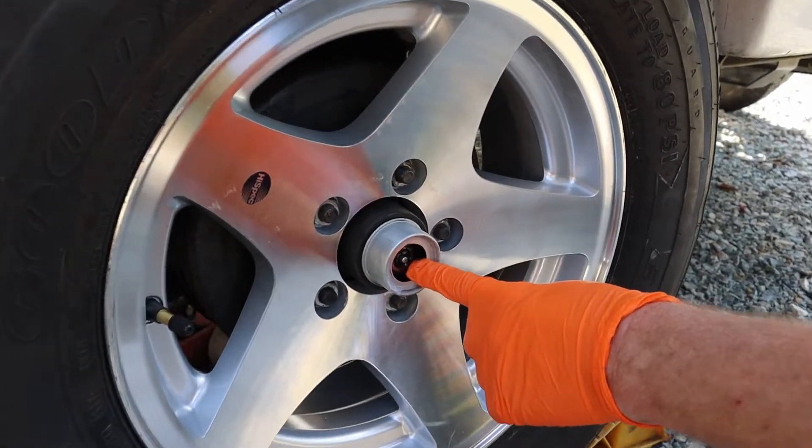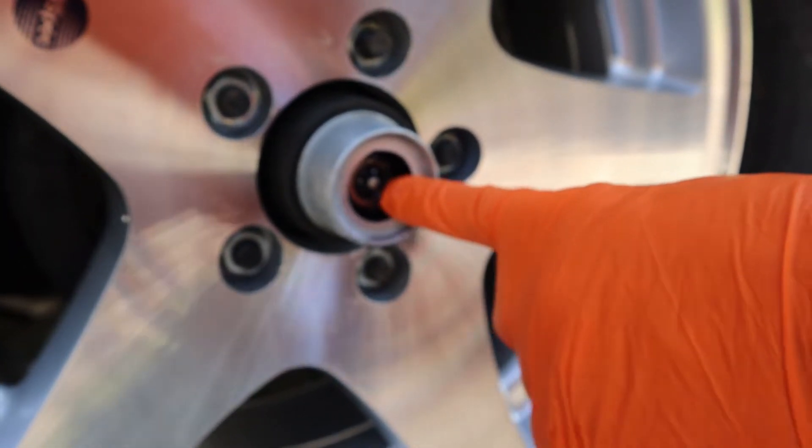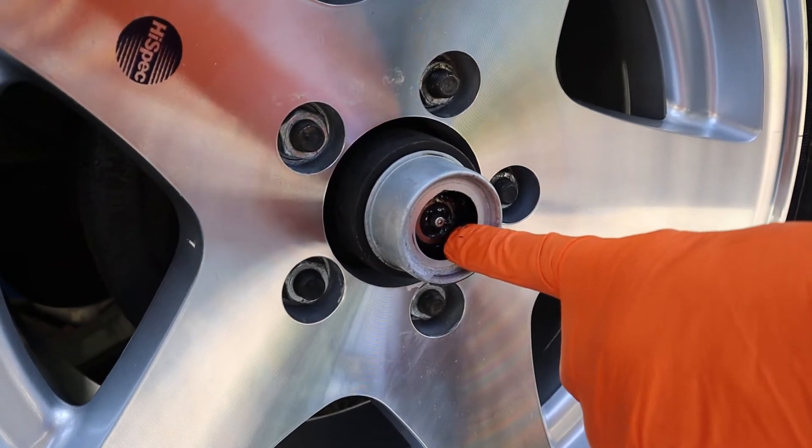There's the grease fitting where you pump the red grease in. The red grease is what Dexter recommends, and it's also easy to see when the clean grease comes out because it's red.